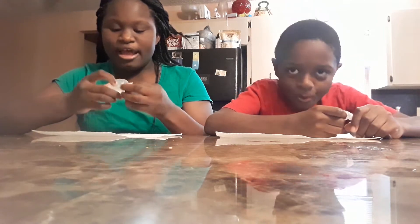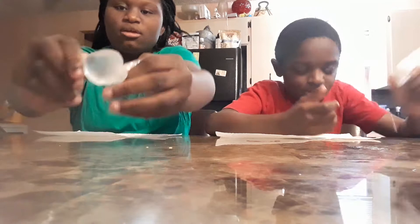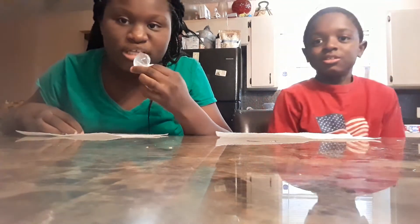Now I'm going to pop my second one for you — see how tight it's twisted. Let me give you a close-up. And now I'm going to pop it — you see it's going to slide.